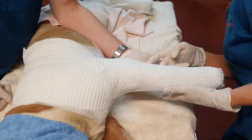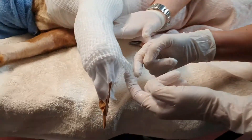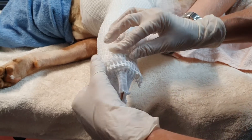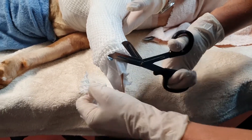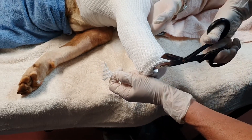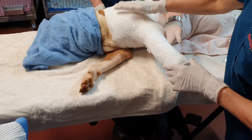My trusty assistant has held the dog's leg in a good position. With this material, if you end up with an ugly point that could cause problems, just get your scissors and cut it off rather than removing the whole thing. I'm just going to round that off and take all these little points off — they might cause grief or rubbing. We'll pause there while that sets.